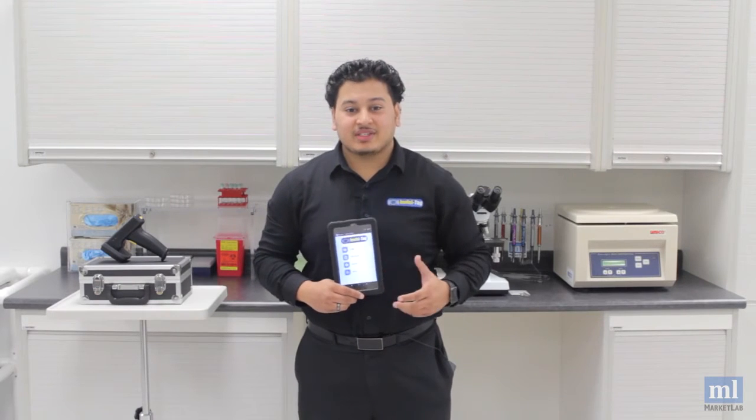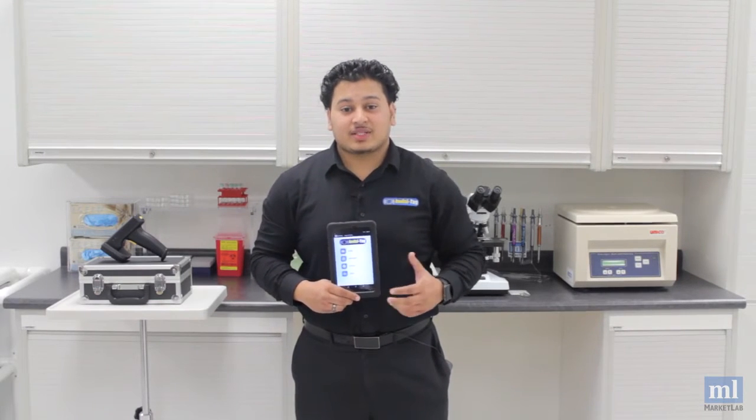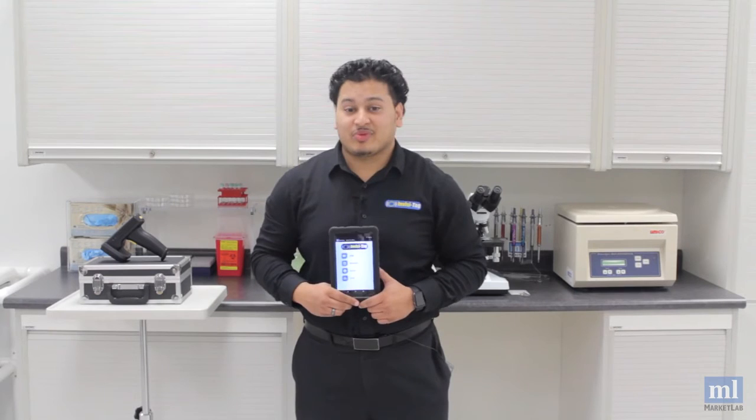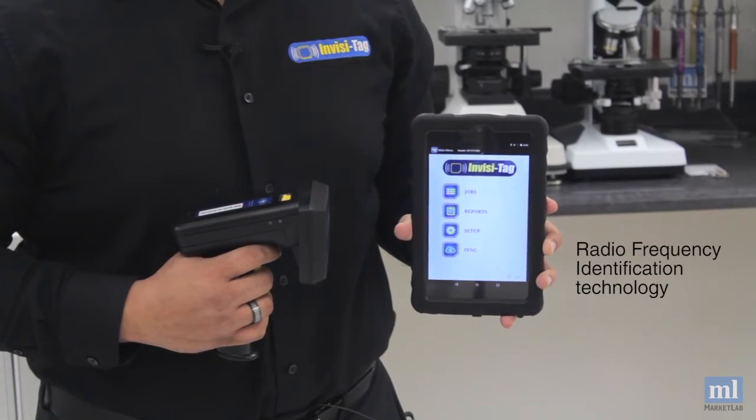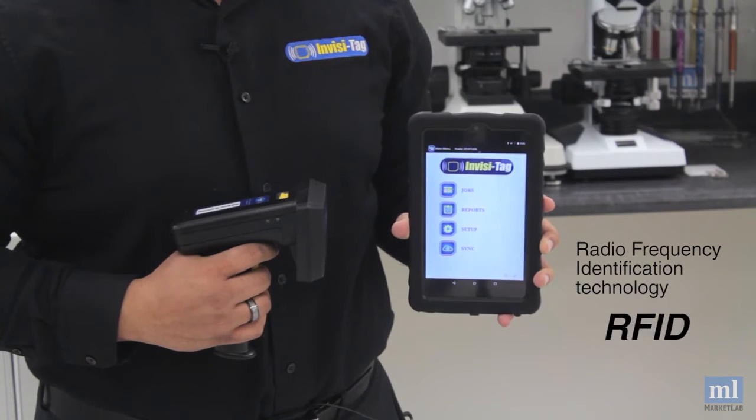Hi, I'm Aminar. I'm here to introduce to you InvisiTag, the best way to track your healthcare equipment and prevent loss. InvisiTag uses radio frequency identification technology, also known as RFID.